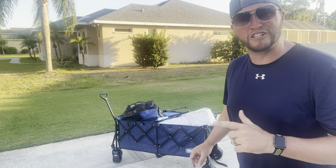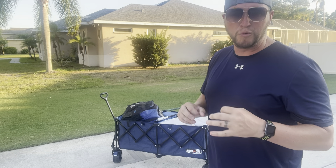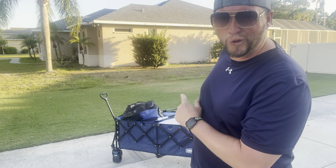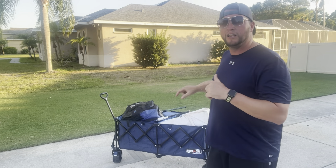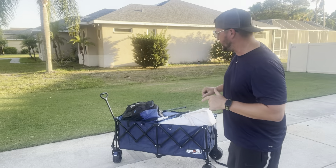Behind me is a wagon that you're going to want to check out if you are looking for something that is super portable and can hold a lot of stuff, whether you're going to the beach or you're a sports dad like me. Let me show you the Overmont collapsible wagon.